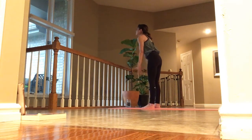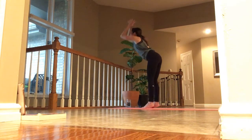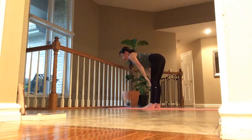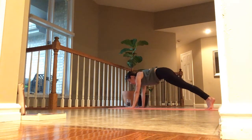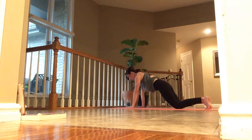Inhale, arms overhead, reach. Exhale, forward fold, hands through your heart to the bottom. Inhale, lift and lengthen halfway. Exhale, plant your palms and step back into plank. You're welcome to drop your knees down. Inhale. Exhale, come down to your mat.